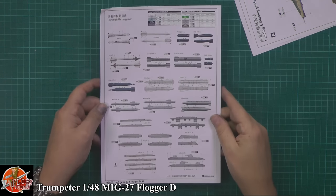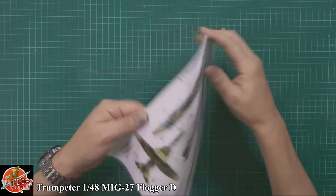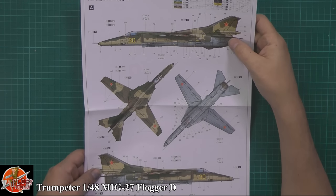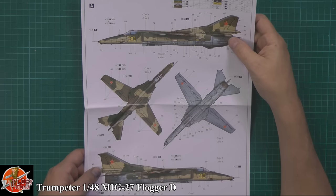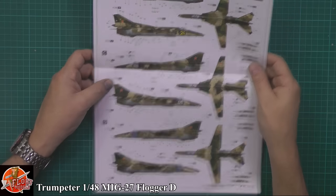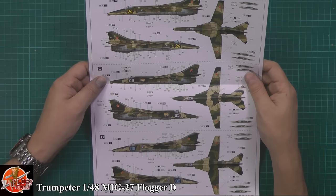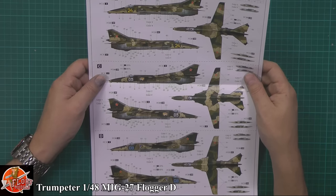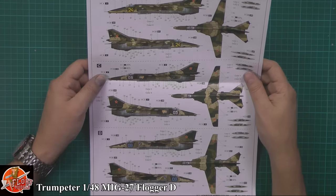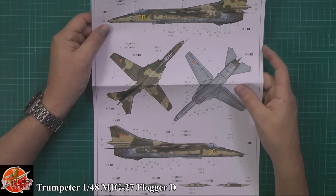Then we've got the full colour callout for painting and detailing the weapons, and a nice big sheet for the actual markings. Options include yellow 30, yellow 24, white 5, and blue 9 - those lovely tri-tone or quad-tone schemes in greens and sandy colours. Really nice all round. The markings appear to be generic with no callout for specific units.